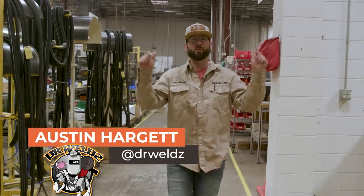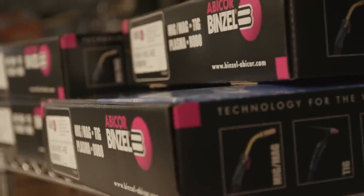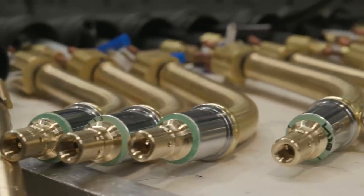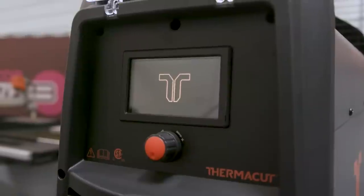My name is Austin Hargate and we are here at the Abacor Benzel and Thermacut manufacturing facility where they create all types of goodies for the welding community — consumables, MIG guns, fume extraction systems for robotics, all sorts of stuff. They invited us here today to check out their plasma cutter by Thermacut, the Extra Fire 105 HD.